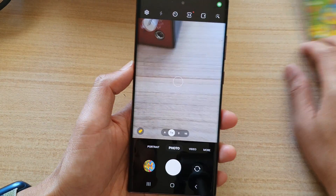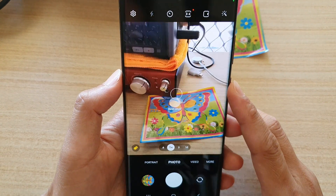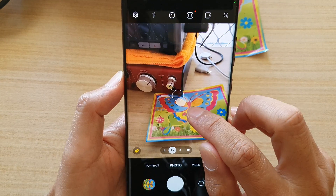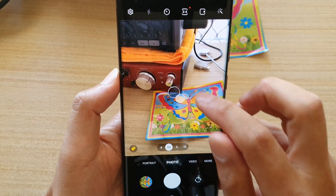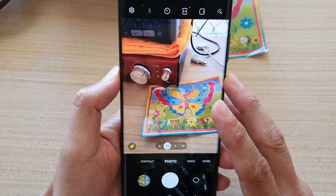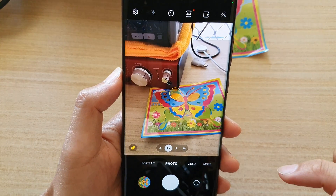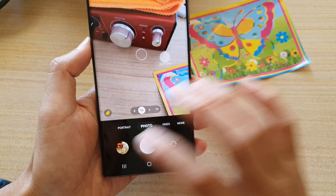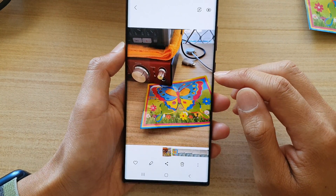Now once you have turned on shot suggestions, if you're trying to point your camera at a certain object, it will show a white dot indicating the best shot. You want to move your circle to line up with that dot, and once it is lined up you can then tap on the shoot button. That's it — this will give you great shot suggestions with your camera.